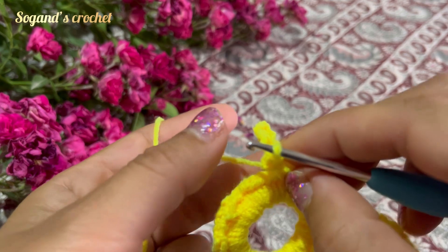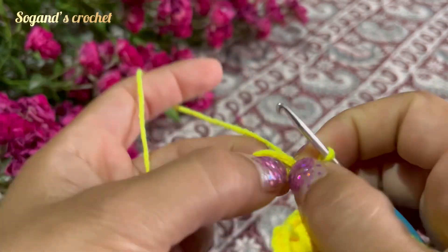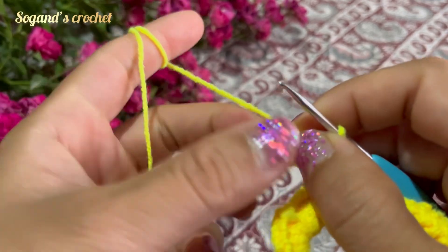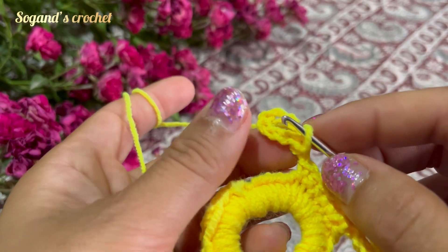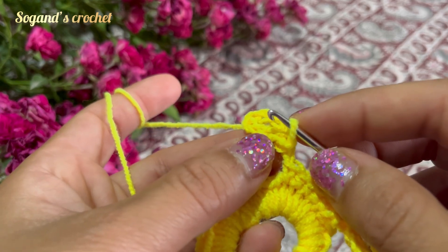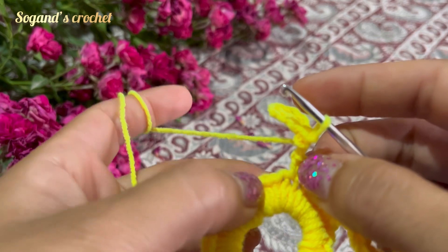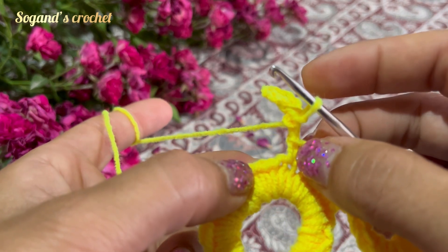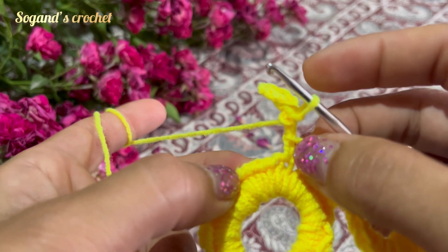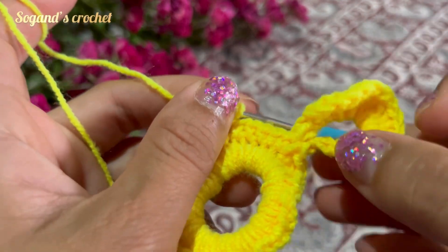Turn your yarn, then crochet two single crochets. Make a half double crochet, 12 double crochets, a half double crochet, two single crochets, and repeat. Please crochet 14 petals all around.